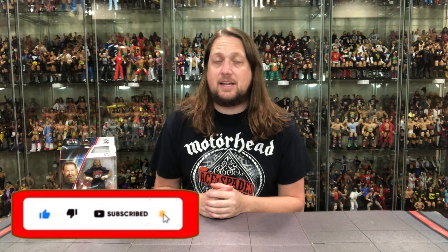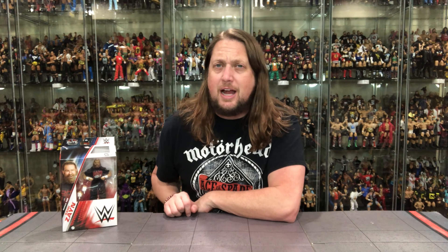Welcome everyone. Kyle here, back on the channel for another WWE Mattel Elite unboxing and review. Today from Elite 106 we got Sami Zayn. For all your Sami Zayn needs and a whole lot more, make sure you're hitting up Ringside Collectibles. Use discount code KYLE, save yourself 10% — gotta get a deal out there.